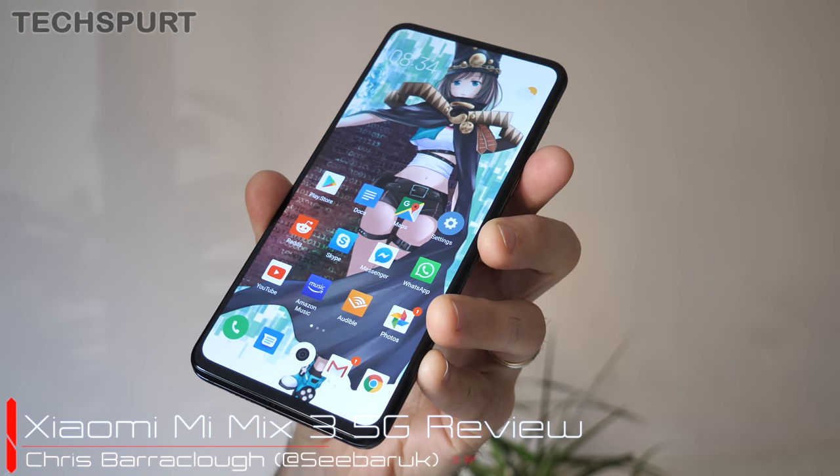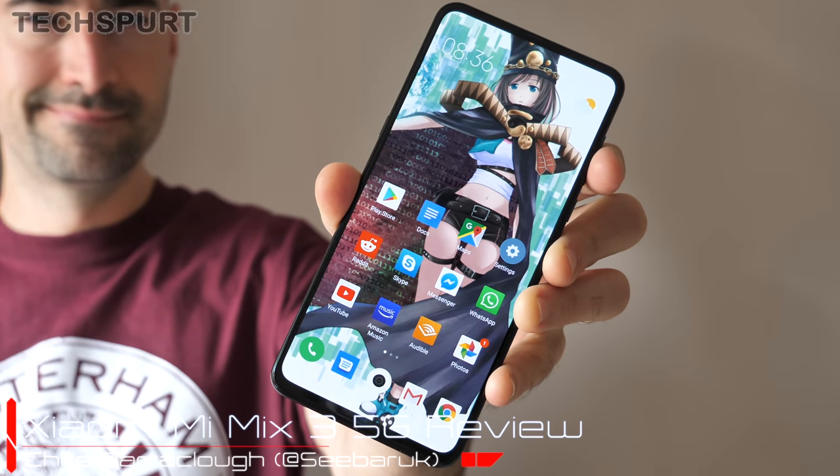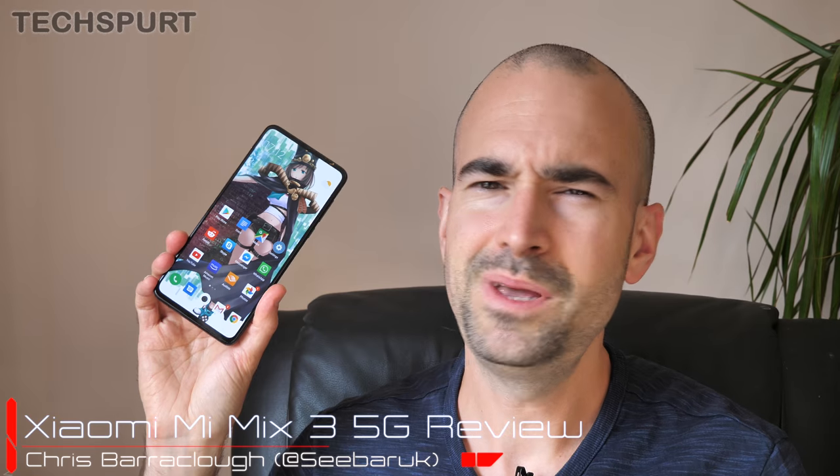One of the most affordable 5G-ready smartphones you can grab right now is this full-view beast, the Xiaomi Mi Mix 3 5G. For just £500 here in the UK, you get premium specs across the board, dual-lens front-facing and rear-facing cameras, and a classy notch-free display.